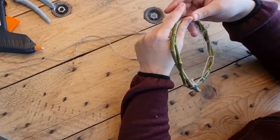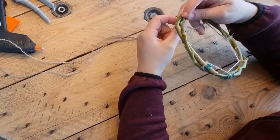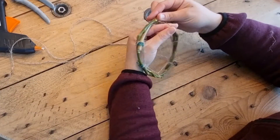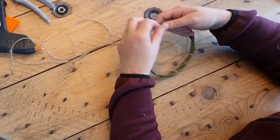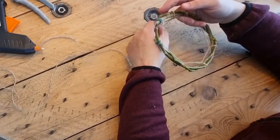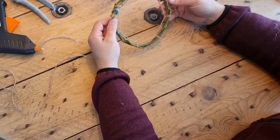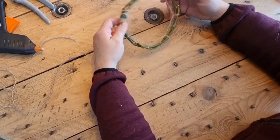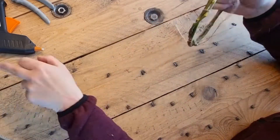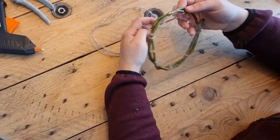The meaning behind dreamcatchers really resonates with me. When my friend asked me to make her one, of course I did. The feathers I'm using in this video are all hand-collected by her, which I'm very thankful for, and have all belonged to wild birds that live in the fields surrounding her farm. No animals were harmed in the making of my dreamcatcher, and this makes me very happy, as opposed to buying feathers in a store.